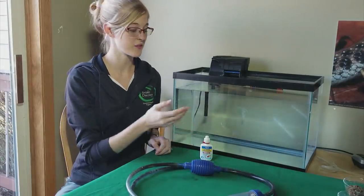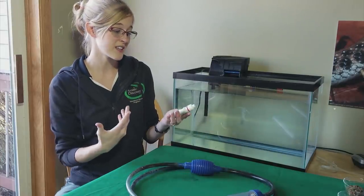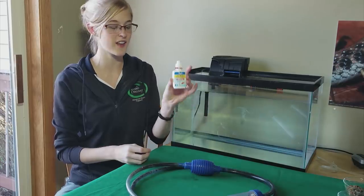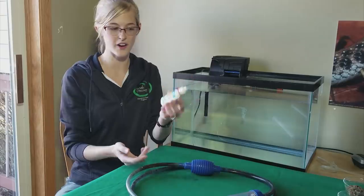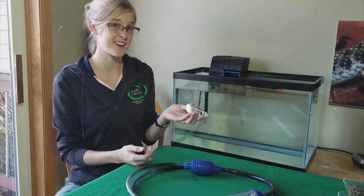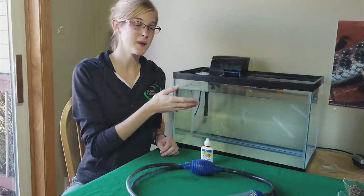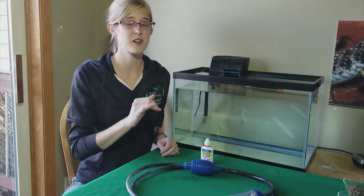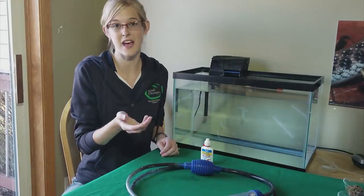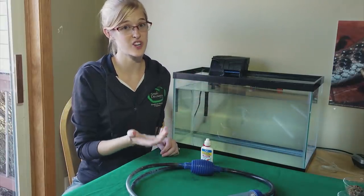When you're replacing that water, you'll have to dechlorinate it first before putting it into the tank. I personally use API tap water conditioner because it's very concentrated — it only takes one drop per gallon, so this little bottle will last me literally a year or two. Also make sure the replacement water is the same temperature, or as close as possible, to the mid-60s temperature of the rest of the tank. You don't want to pour too warm of water in there and put your axolotl through shock.